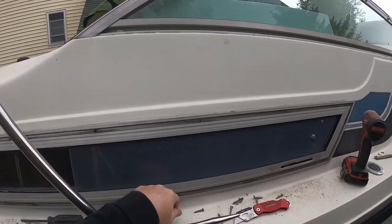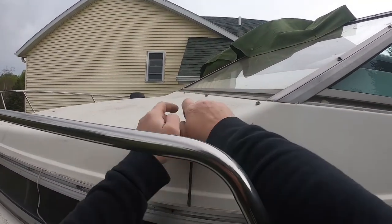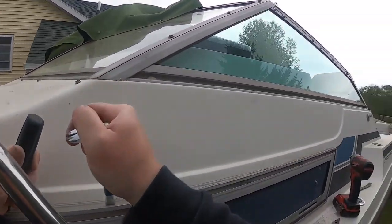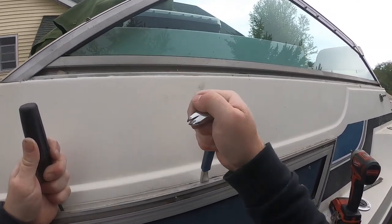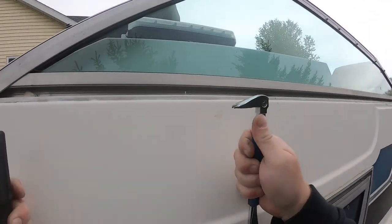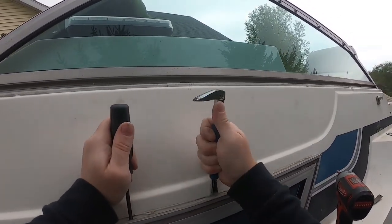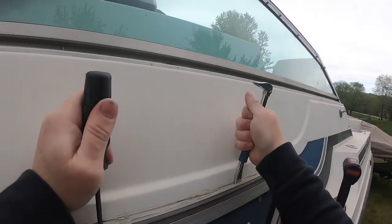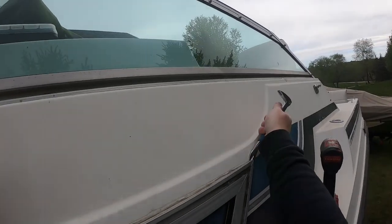I got it from an impound lot — they had picked the boat up when the old owner left it at a marina, and they'd just sat on it for years. Eventually the guy signed it over to the impound lot. When someone else bought the impound lot, they just wanted the boat gone, and that's how I got it for free. Not such a bad deal, just a lot of work.